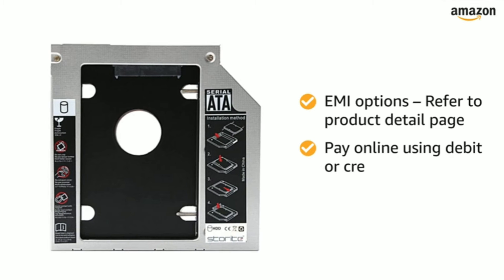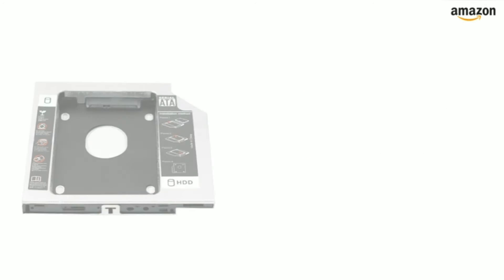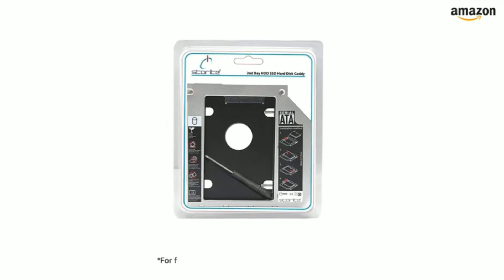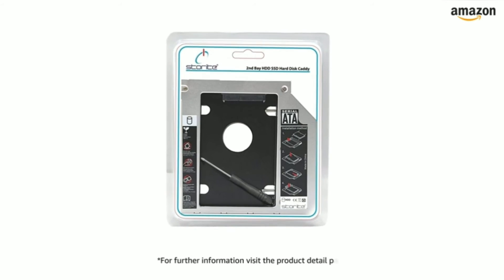Pay online using debit or credit card and net banking. 10-day return or replacement policy for damaged or defective product. For further information, visit the Product Detail page.